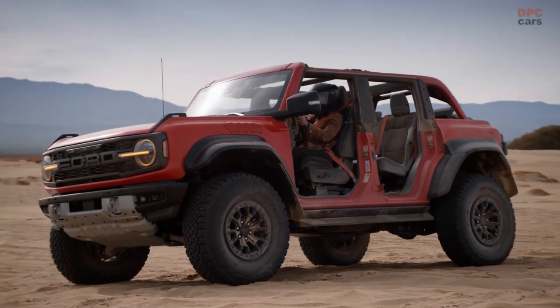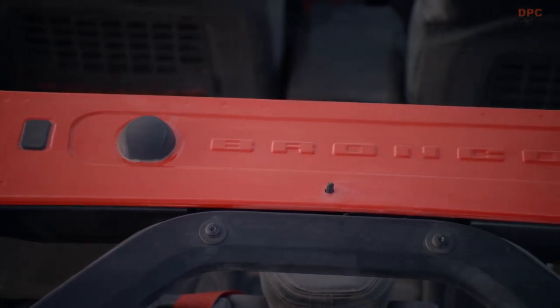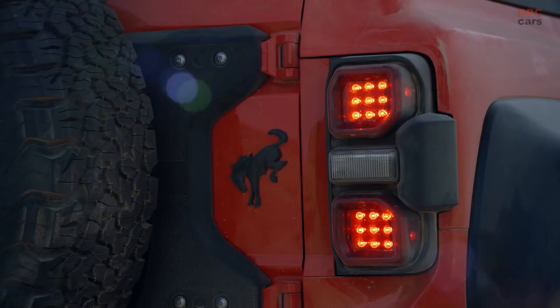The first-ever Ford Bronco Raptor delivers purpose-built design, infusing Raptor family signature cues with the truck's built wild innovative design.